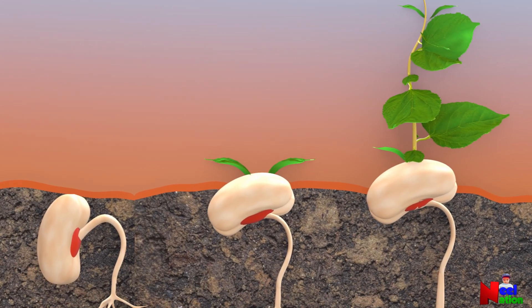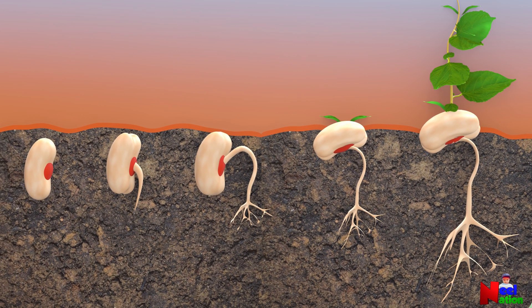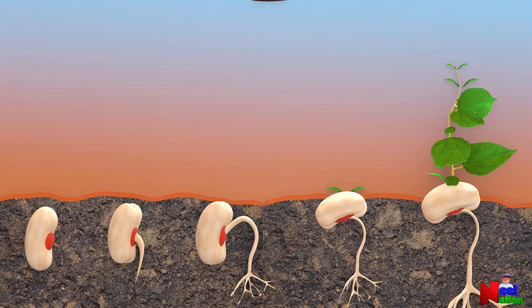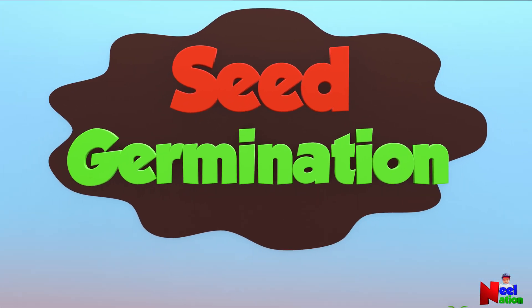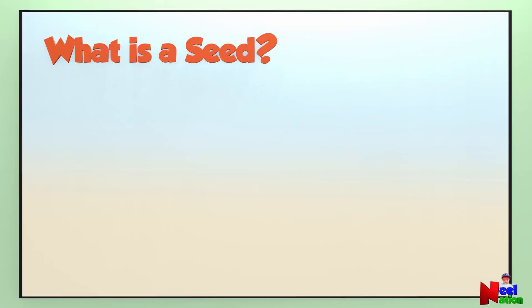Hi kids! Do you know that some plants start their life from a seed? Let's see how a seed grows into a new plant — this is called seed germination. Have you seen a seed before? Let's look inside an apple.